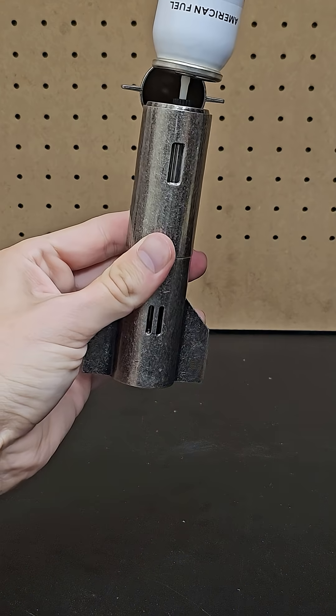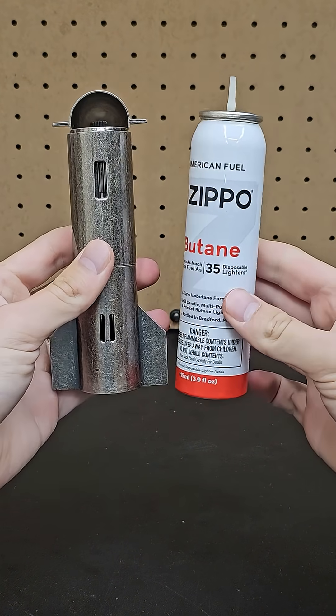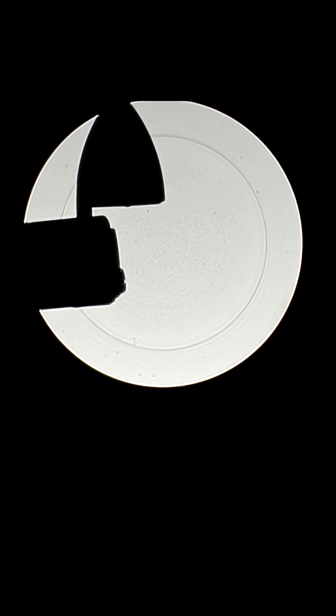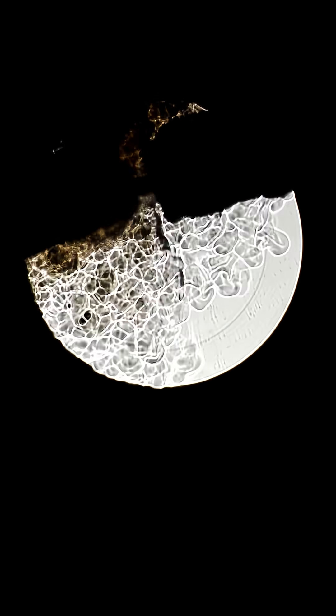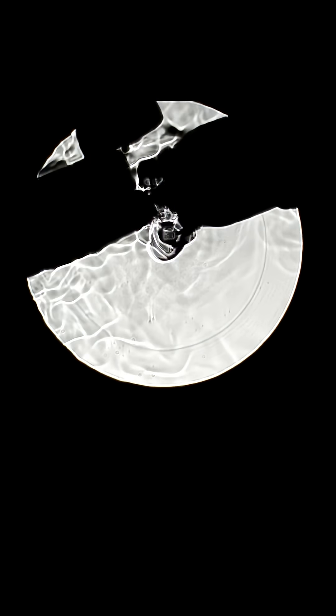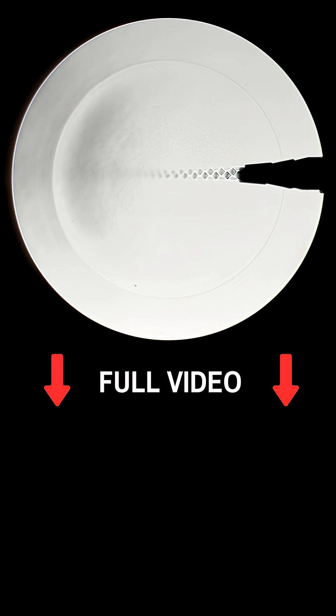These torches are refillable, but sometimes it feels like some gas leaks, so I decided to test it out, and I definitely spilled quite a bit more than usual, but it made for a great shot. Here's the best part again in slow motion. I experimented with other compressed gases and liquids in the full video, so check that out if you're interested.